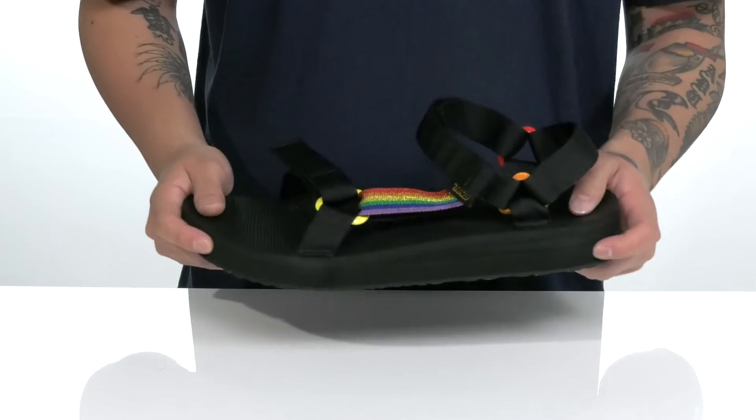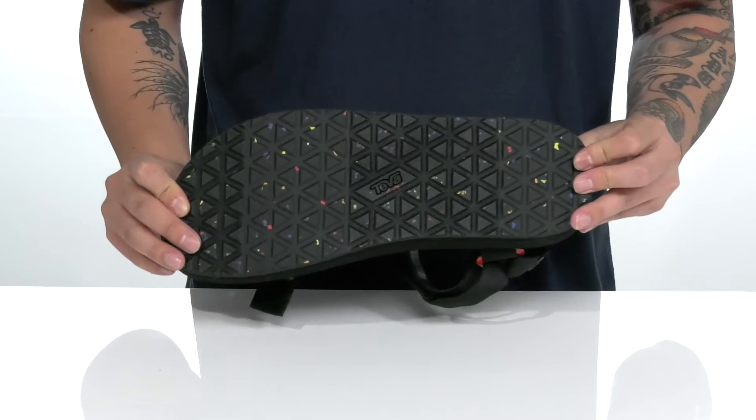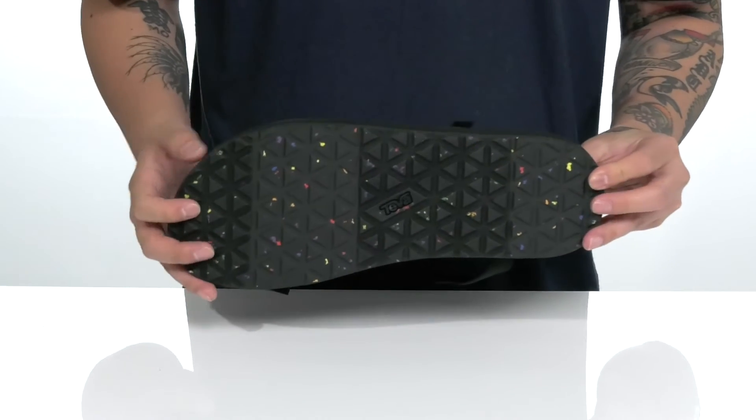A cushioned footbed on top of a thick EVA midsole is going to help absorb shock — nice sturdy build — and it sits on top of a textured synthetic outsole with colorful accents throughout that's going to provide added stability.